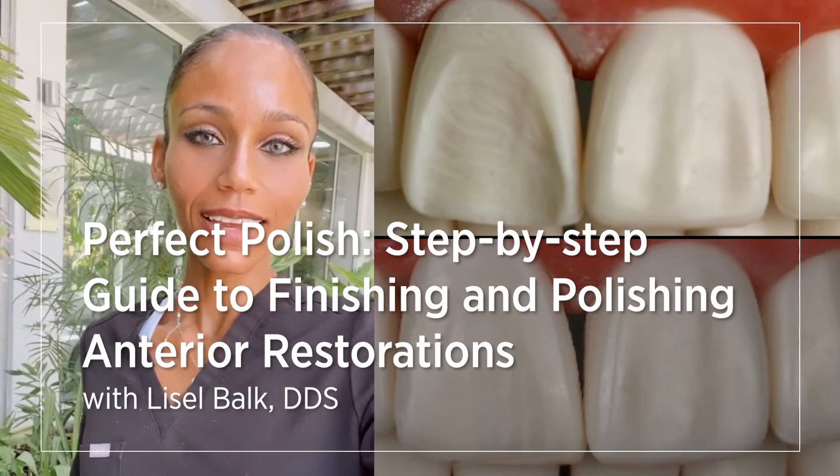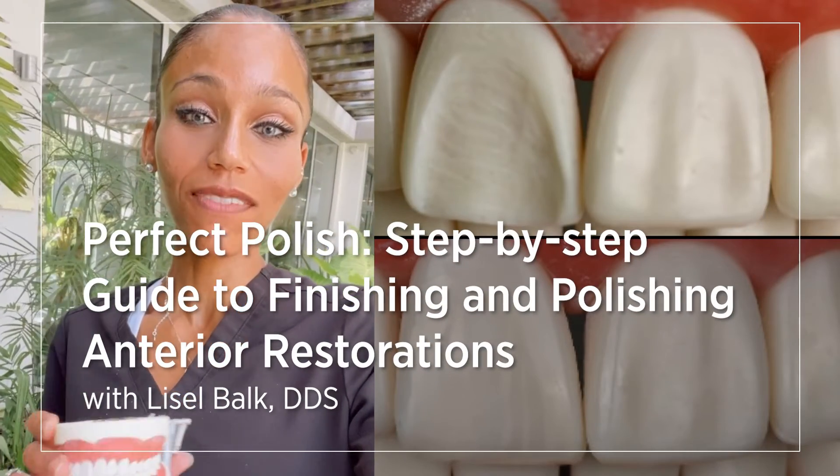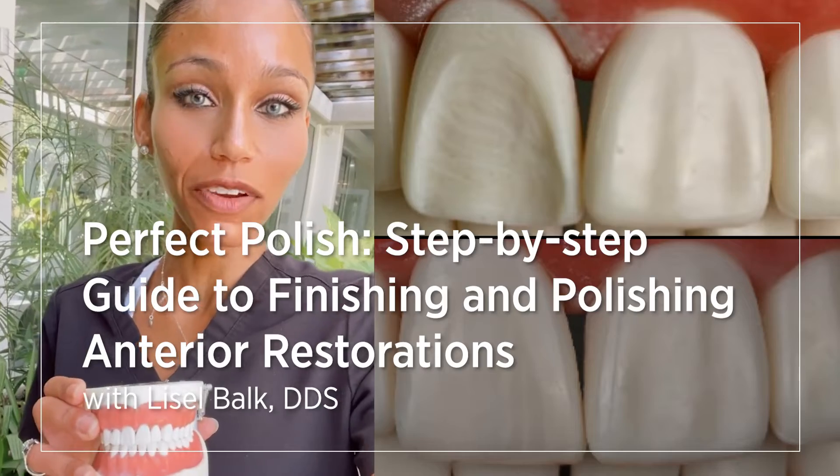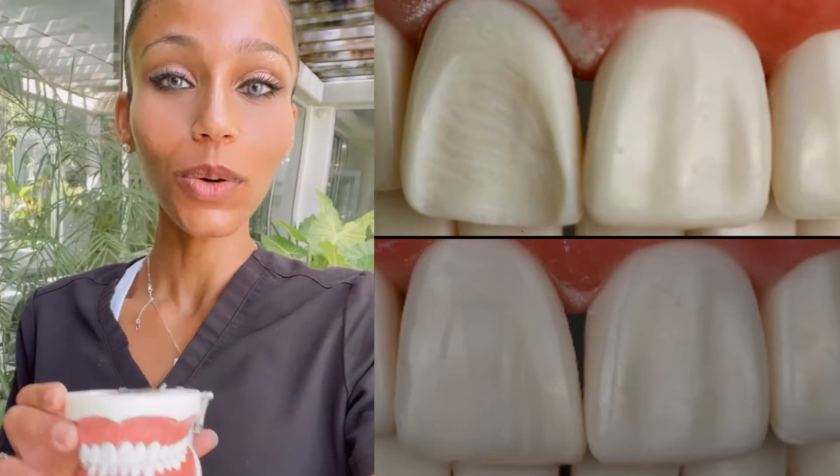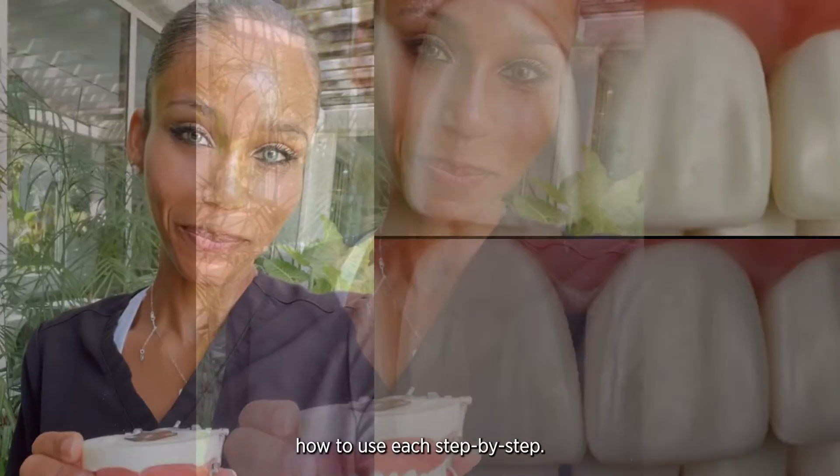Hi everyone, Dr. Lizelle here. Today I will be going through the steps of final finishing and polishing for anterior resins. I will be using a slew of Cosmodent products and I'll go through how to use each step by step.